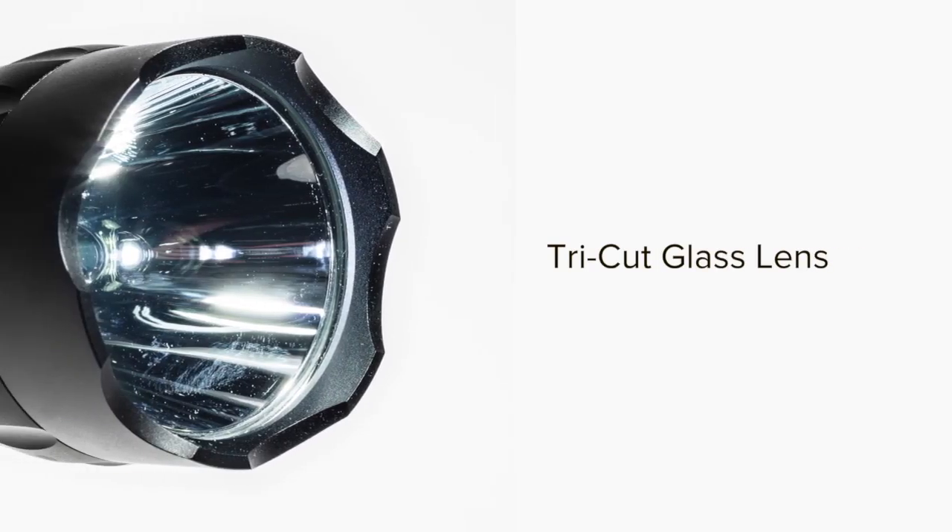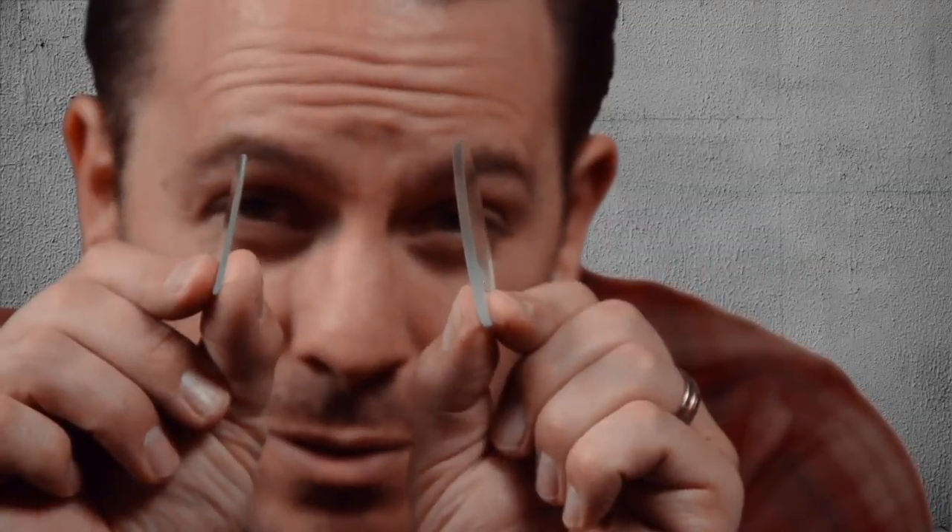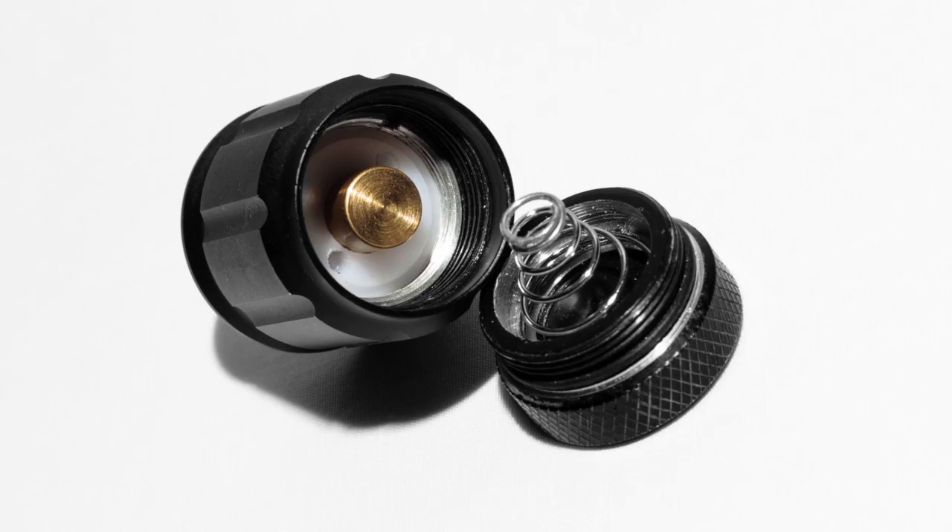A glass lens, not plastic. We also innovated the use of extra-thick tri-cut glass, which means there are no sharp edges to catch, crack, and break. Can you see the difference? There's no comparison. And this is unique to Extreme Beam.